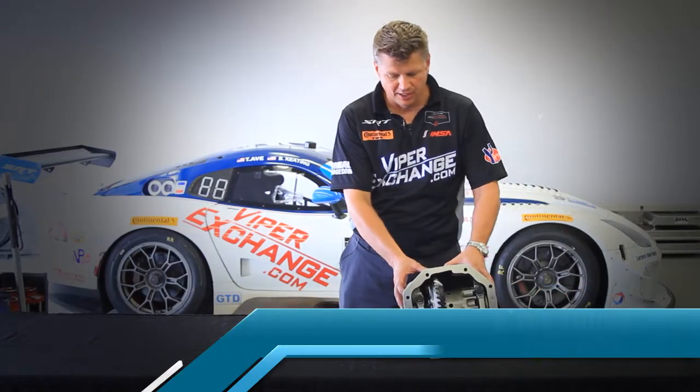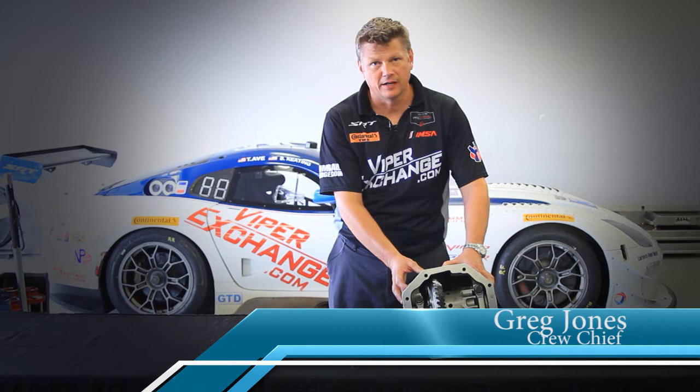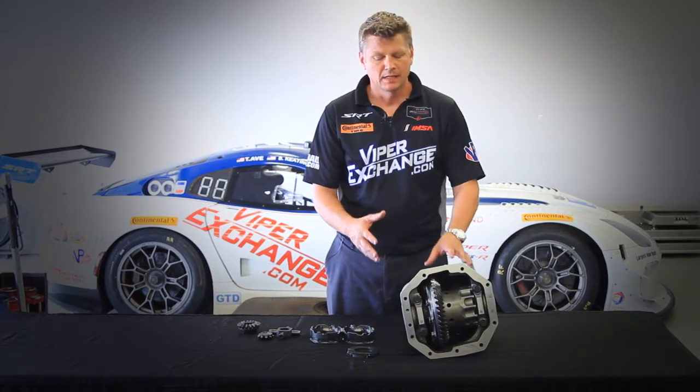The very first time we ever tested chassis number one of the GT3R, our racing differential wasn't ready yet, so we used the differential out of the street car. For the Viper aficionados, this is actually the stock Viper differential housing and we actually had the stock differential internals in as well, which was a plate clutch style differential.